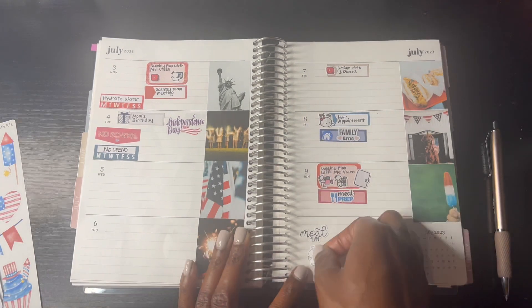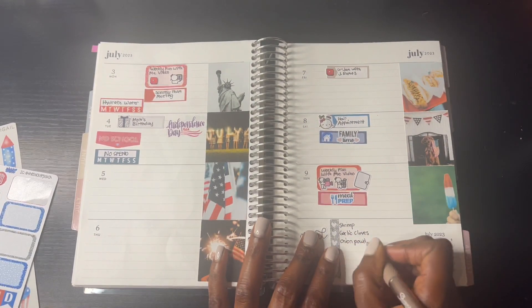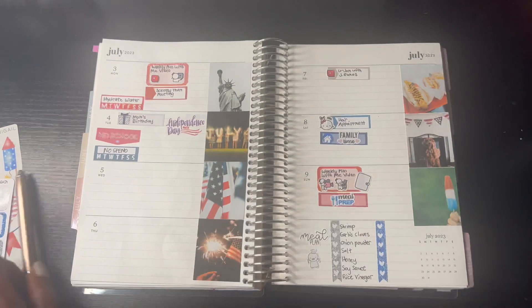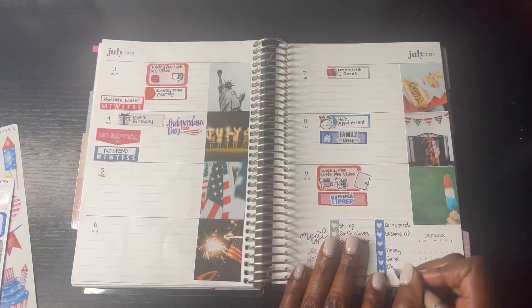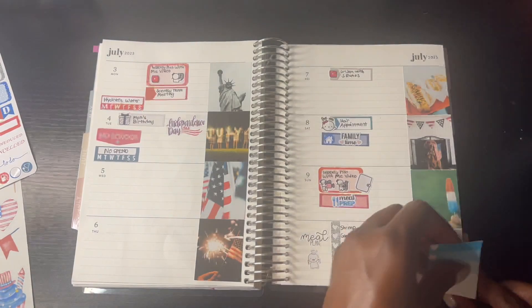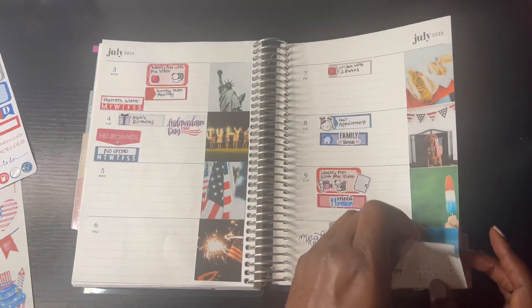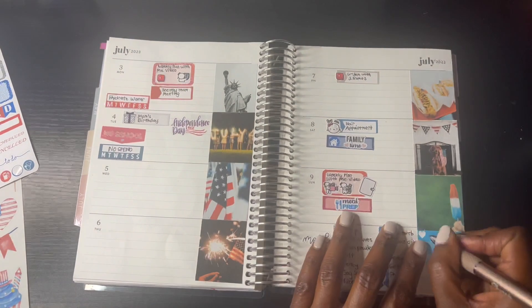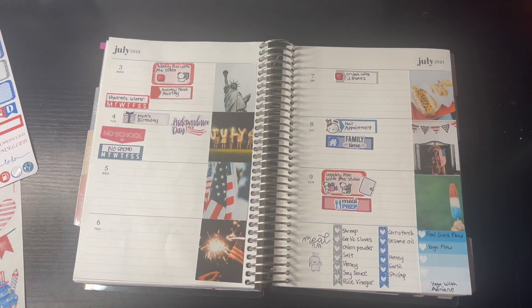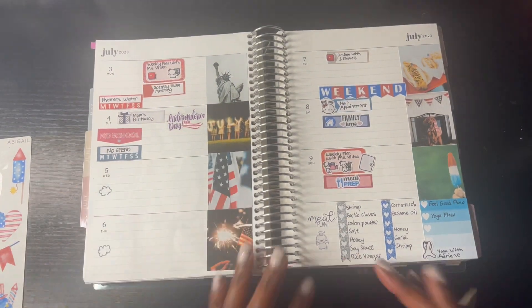Speaking of meal prepping, for my meal plan I'm making honey garlic shrimp. It actually turned out really well. The recipe was originally supposed to be four servings, but I had to double it up so I can get that filled up for a week. It's a good thing I got everything from Instacart. I'm putting down the checklist sticker for my Yoga with Adriene classes - I'm only going to be doing two, but I think I need to catch up on some that I missed. I added in the yoga sticker from Once More With Love and the weekend sticker.